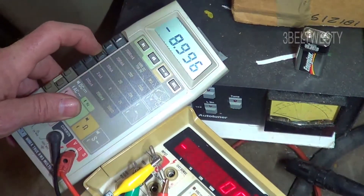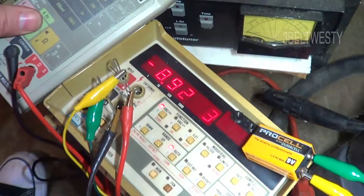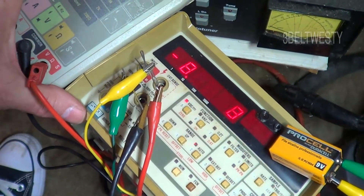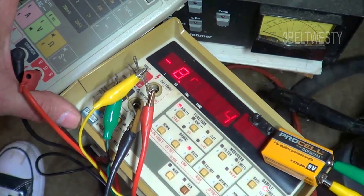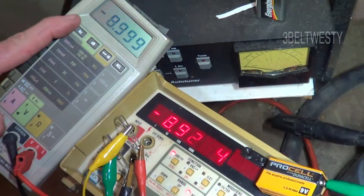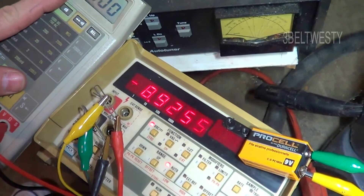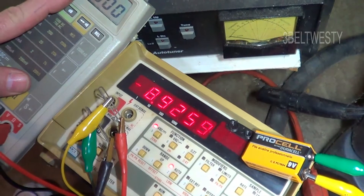Got this set to 20 volts with a 9 volt battery on here. The more accurate 8060/8860A reads 8.92, and this one reads almost 9 — 8.999 — and then this other one reads the correct voltage, 8.925.